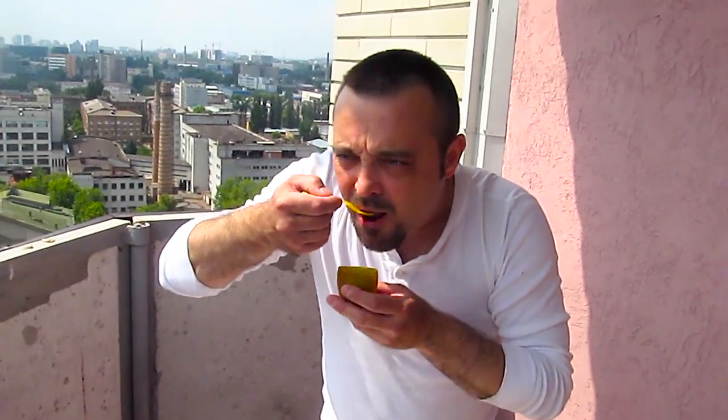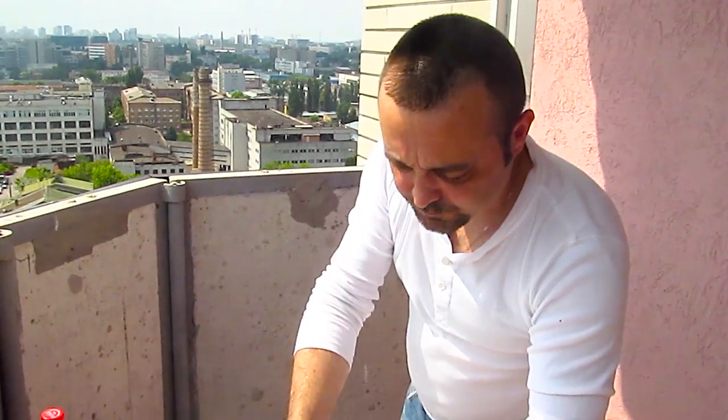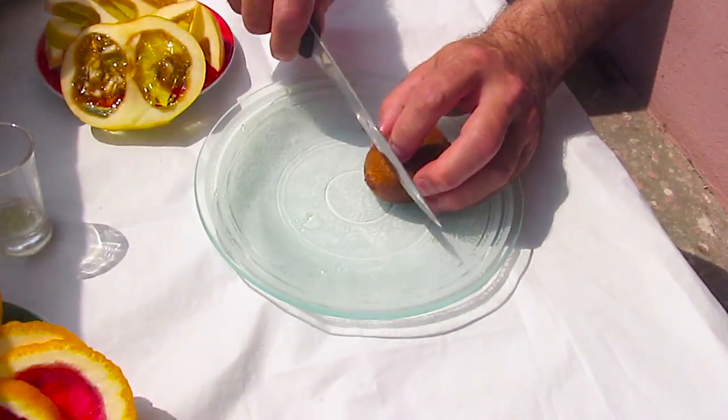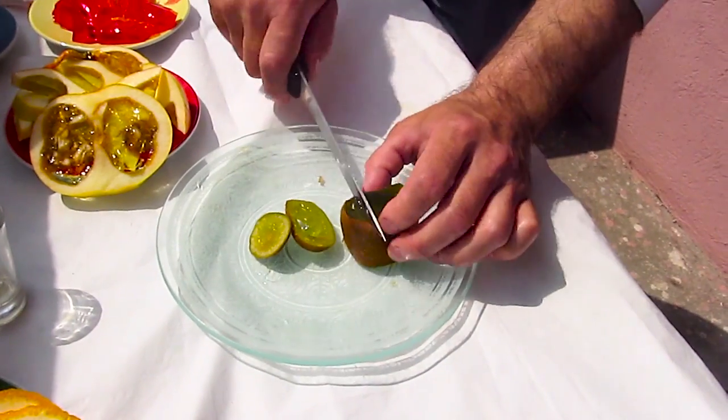Except for the kiwi, of course — it didn't set either, for the same reason. There is a way around it though: if you pour some boiling hot water over those fruit chunks, it kills the acids but not the flavor. Next time I'm gonna do just that.